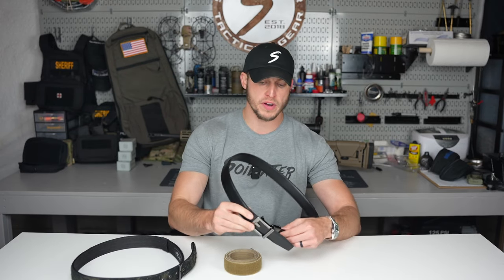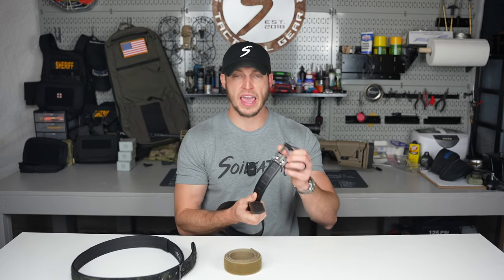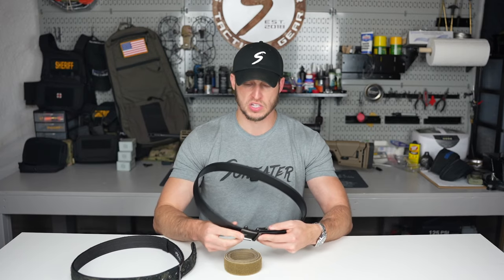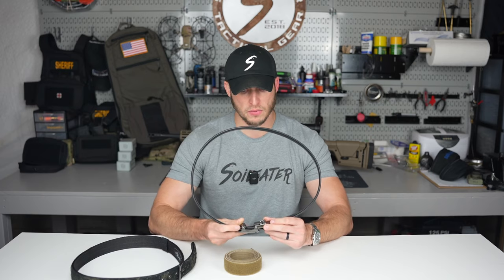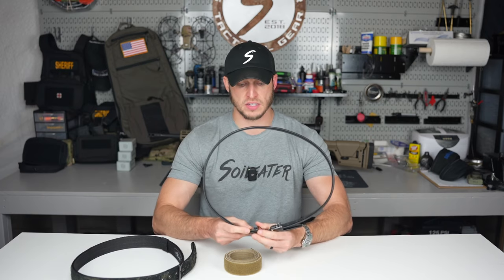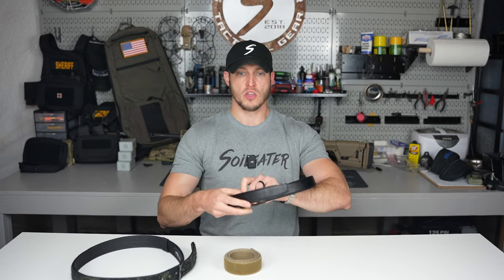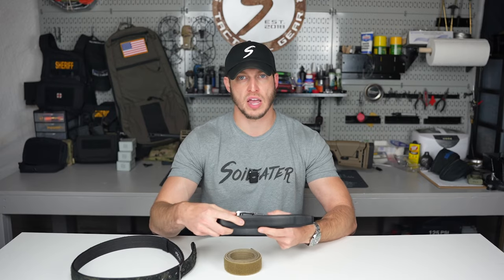The first belt I'm going to go over is the Core Essentials belt — that's K-O-R-E if you want to look them up. I'll send a link in the bio. Disclaimer: I'm not affiliated with any of these companies and not making any money off this. The Core Essentials belt is basically one size fits all. When you receive the belt, you put it around your waist, figure out your fit, give yourself a little extra play so you can tighten or loosen it.